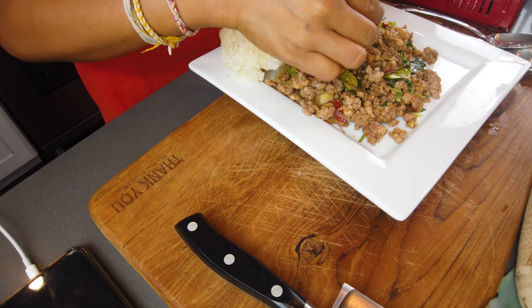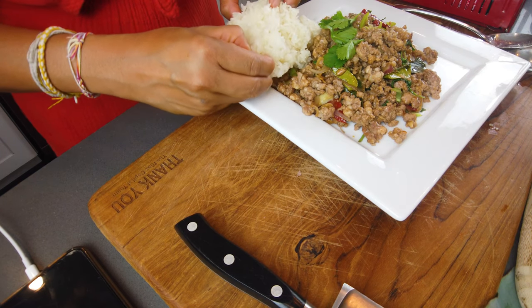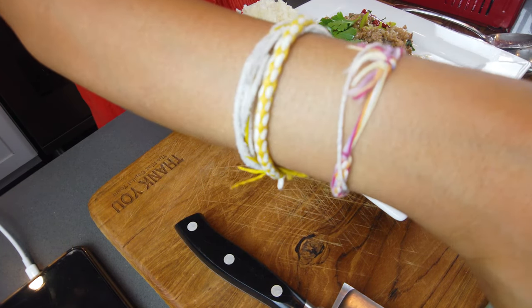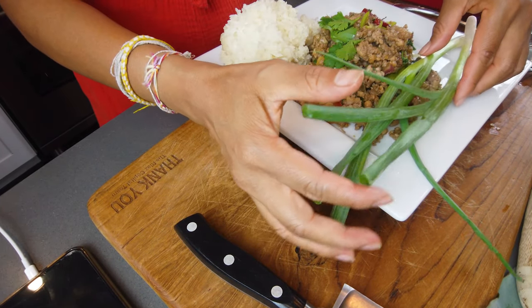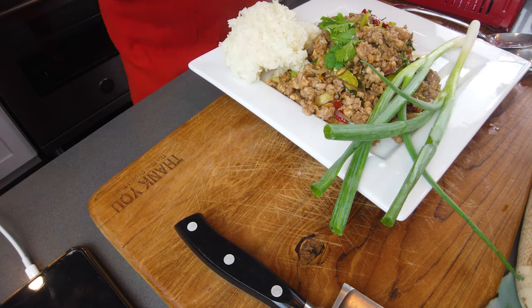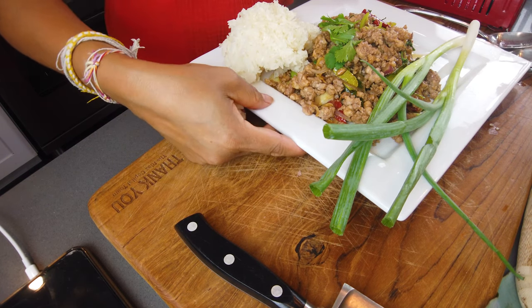This is so perfectly spiced — perfect everything. I serve it with the sticky rice. You can eat it with your hand or with a spoon. Garnish with green onion. This is so good! You can prep everything ahead of time — prep onion, prep garlic, put it in the refrigerator. Have your basil and chilies ready. The key to this recipe is the fish sauce — number one, fish sauce.